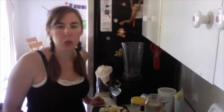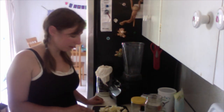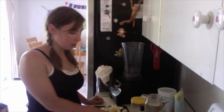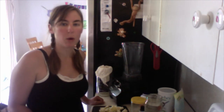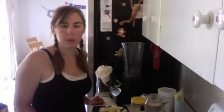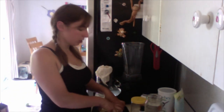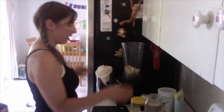The first ingredient is lemons. It calls for two lemons with the yellow peel cut off, but you're supposed to try to keep as much white pith as possible because that has some good nutrients in it. My lemons were really small so I did two and a half just to be on the safe side. You're supposed to put those in a blender with three cups of water and blend it up.